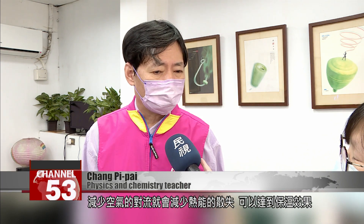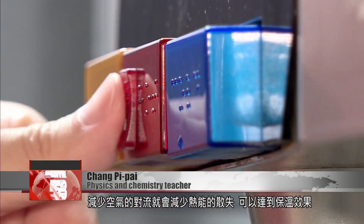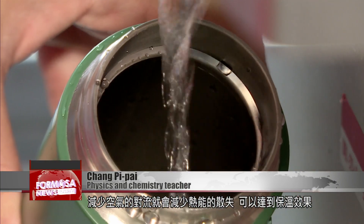There are three ways to transfer heat: convection, conduction, and radiation. Reducing convection using a vacuum reduces the amount of heat that's lost and keeps the contents insulated. So peeling off the sticker means air can flow in, and that convection will mean the heat is not retained.